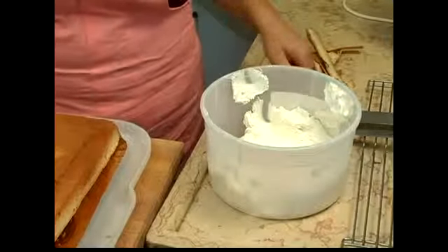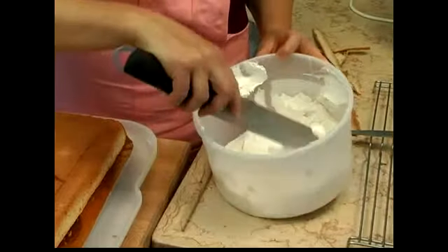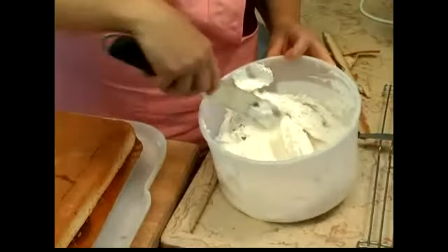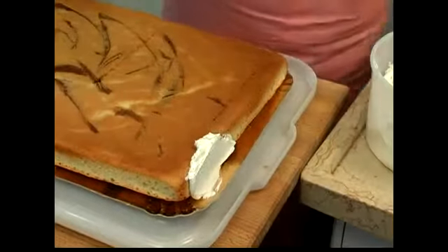Now we're going to start frosting our sides. Remember, if your frosting was in the refrigerator, you need to re-whip that before you start. So for frosting the sides, we're going to take a nice big glop of frosting — don't worry about it being too much — and just start with a little section.